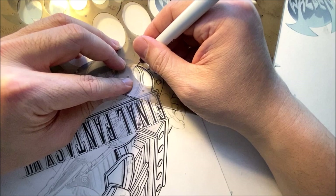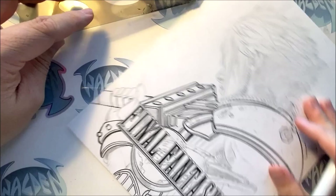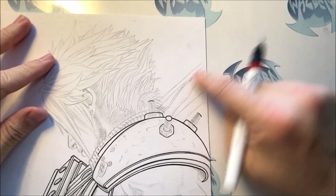Looks like we need a ruler over here. So I'm going to get my template and make sure it follows through. We have a line here.